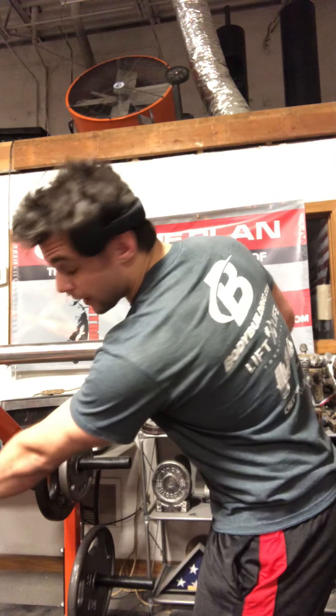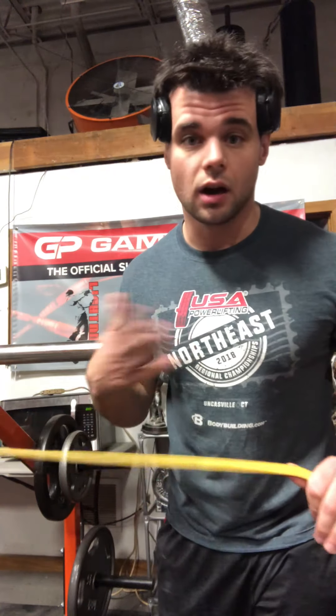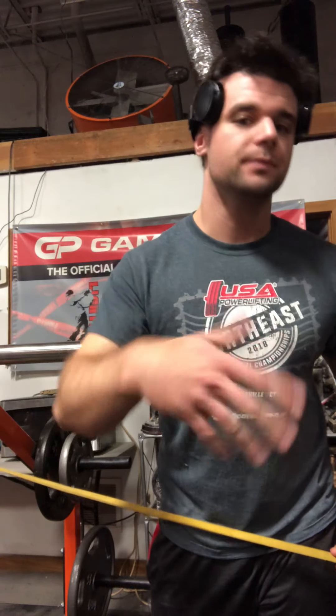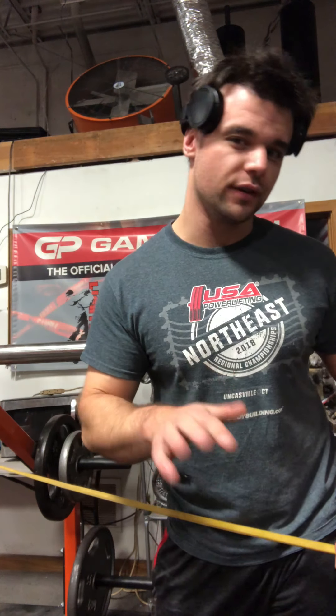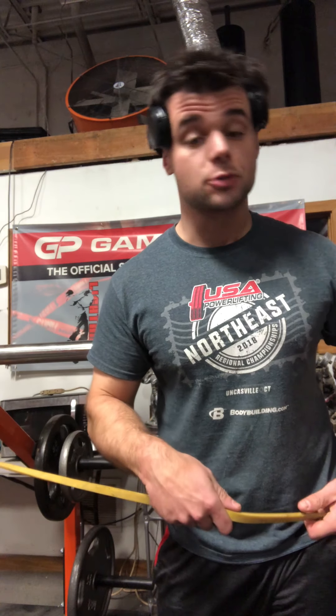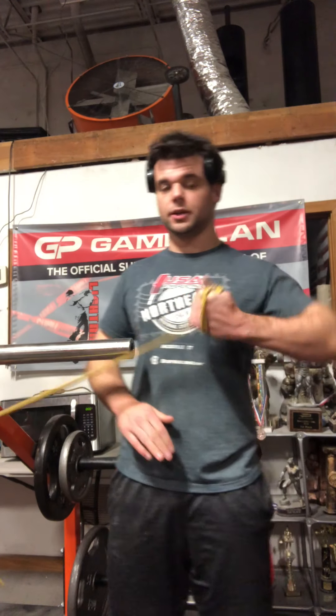I prefer cable because it's going to be loaded all the time no matter what direction you're in. I don't want to take up the rack so I'm going to use a band, but if you have access to a cable machine — especially one that does really lightweight, five, ten, fifteen pounds — that's perfect.